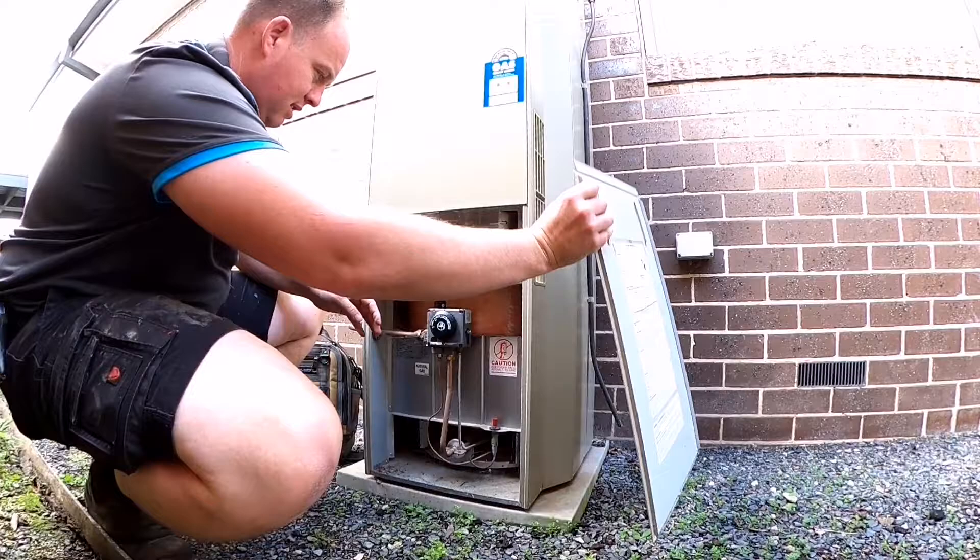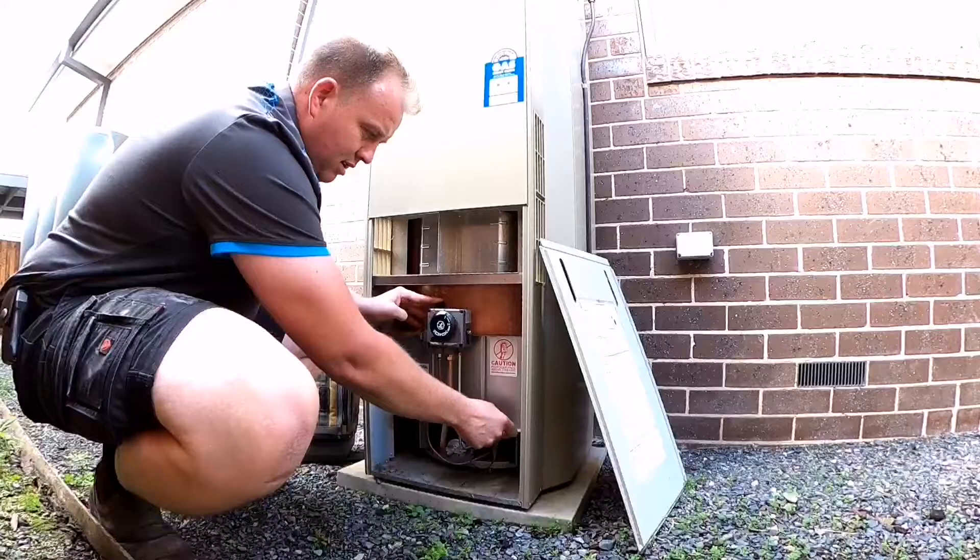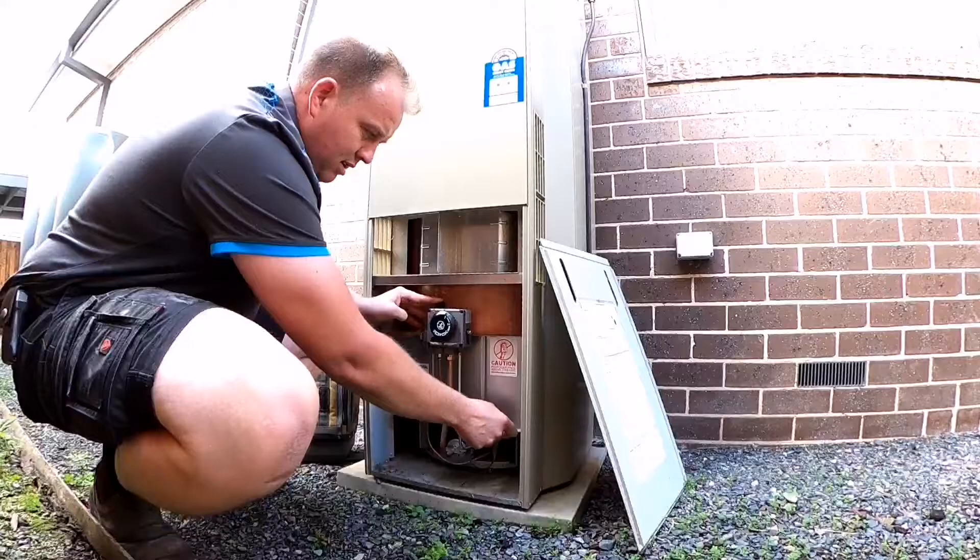To light your hot water pilot light is very easy. Turn the dial to around zero, turn the pilot dial to pilot, hold it down for about 15 seconds, flick the piezo a few times, then keep holding the knob down for another 15 seconds.